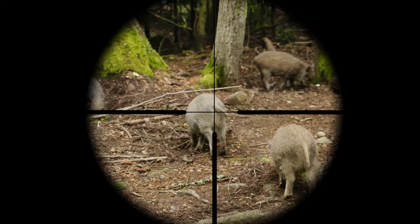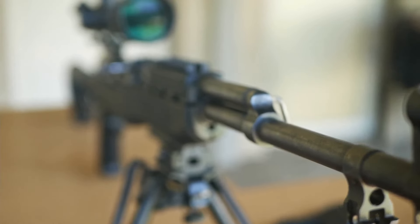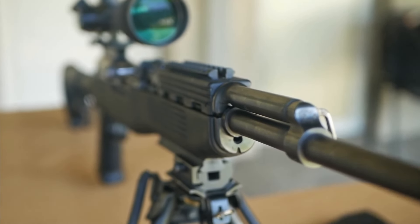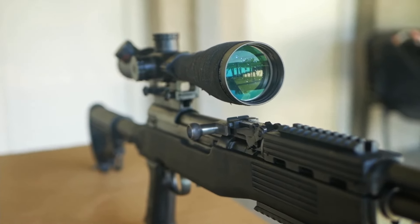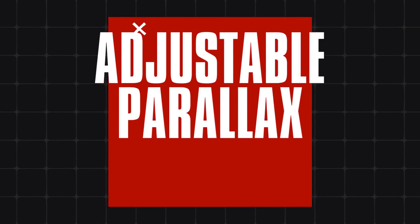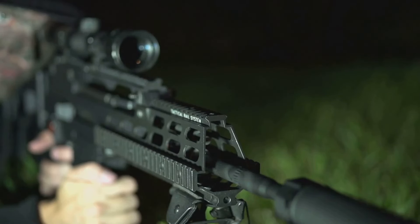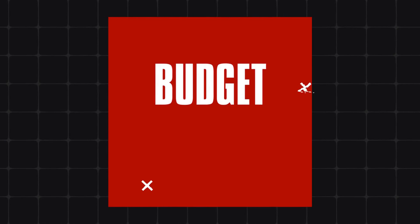Whether you're a seasoned pro or new to the hunt, having the right scope can make all the difference. Nightforce scopes are renowned for their craftsmanship, durability and innovative features. When choosing the best Nightforce hunting scope, consider the magnification range for versatile use, the objective lens size for optimal light transmission, and the reticle type for precise aiming. Adjustable parallax ensures clear focus at various distances, while adequate eye relief provides comfort. Also consider a wide field of view for easy target tracking, robust construction for durability in harsh conditions, the scope's weight and size for ease of handling, illumination settings for low-light visibility, and balance cost against features for the best value.